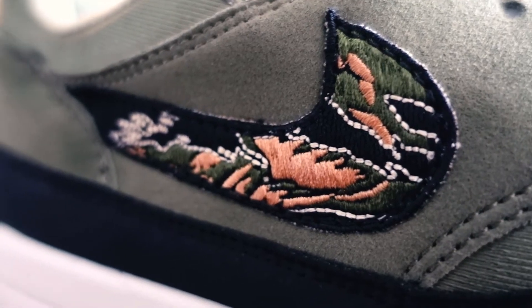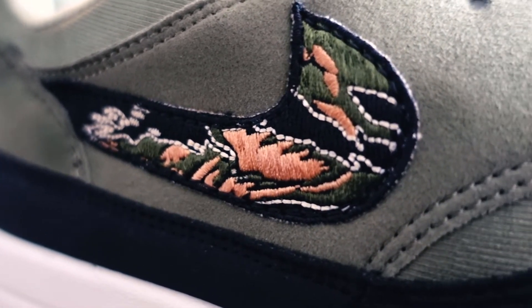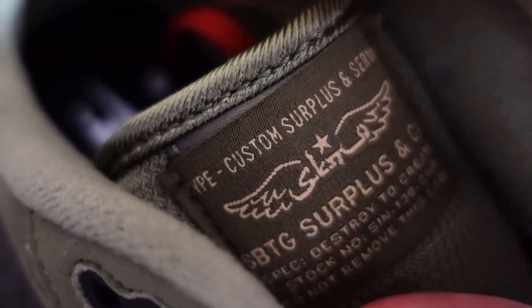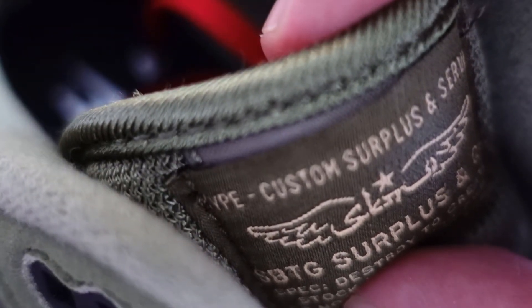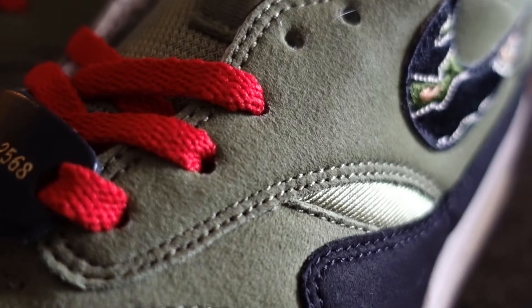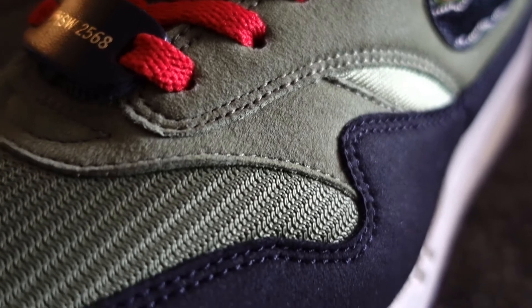The swoosh has been replaced by Mark's signature camo print. The label on the tongue — okay, not a replacement, but it's been stitched over because you can still somewhat see what's behind. The materials on the upper, like most Air Max Ones, are nubuck and mesh.